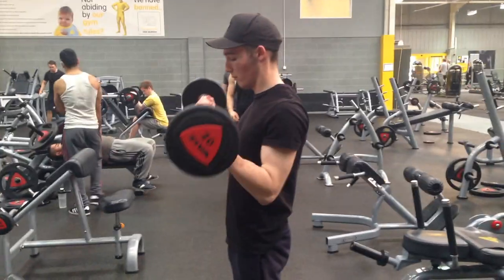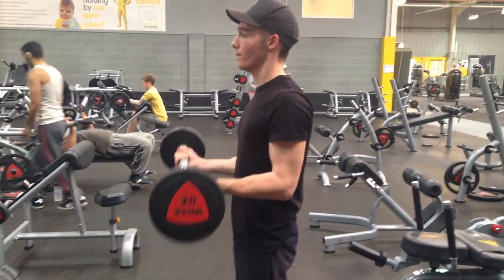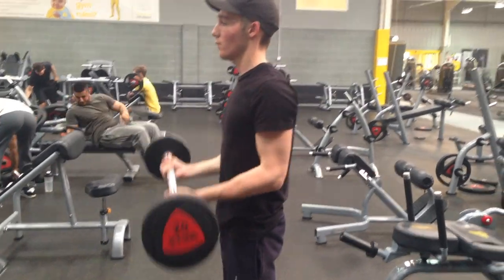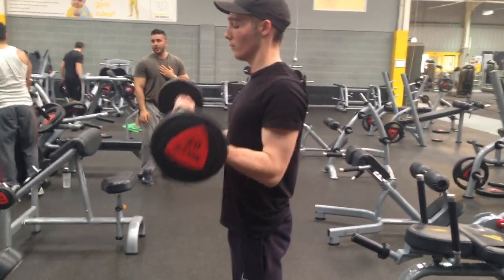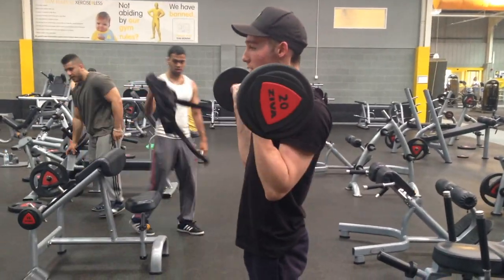To start the biceps I'm going to be doing barbell curls. This is a great mass builder for the biceps and I'm going to be doing 4 sets in total. For the first set I'm using a slightly lighter weight that I can manage about 8 to 10 reps with, keeping strict form — I've got the 20kg bar here.